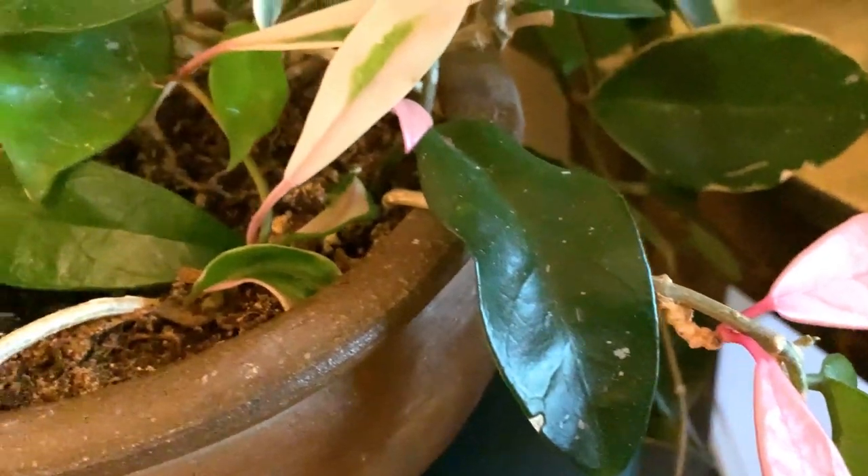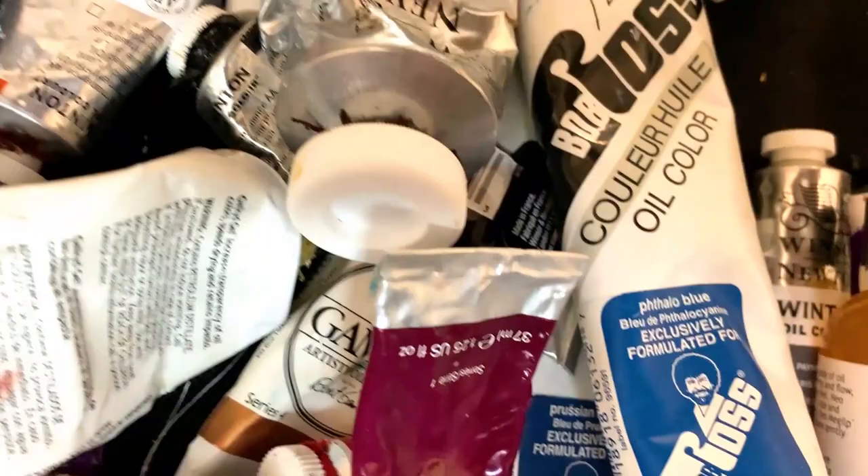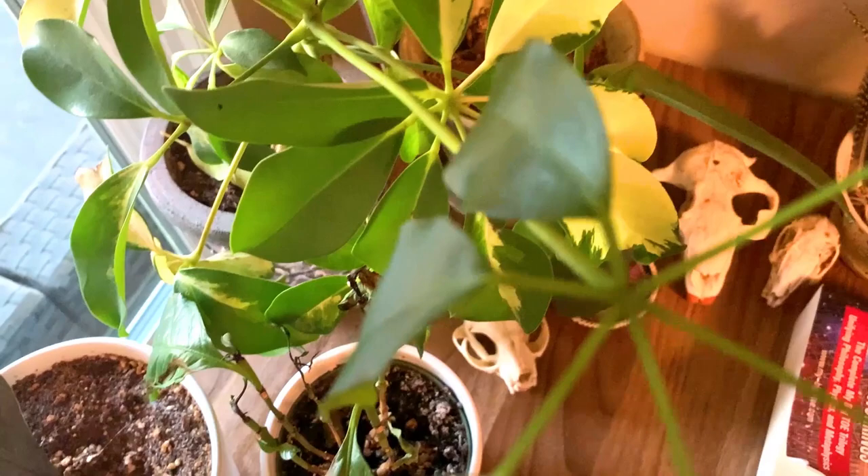Hey friends, welcome to another episode. We are continuing on with the 30 paintings in 30 days challenge. Day nine. I must pat myself on the back — I'm impressed that I've managed to keep up this well. So let's jump in.